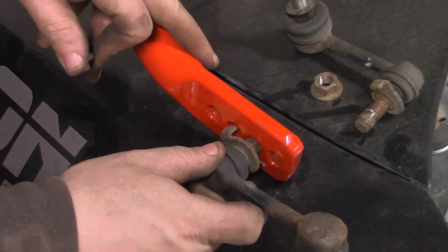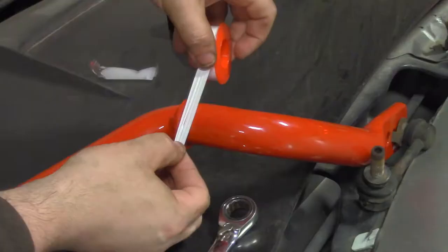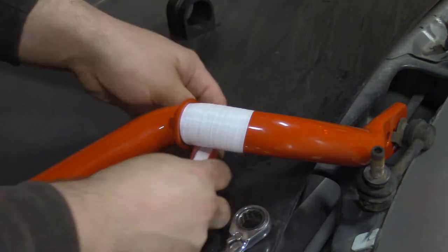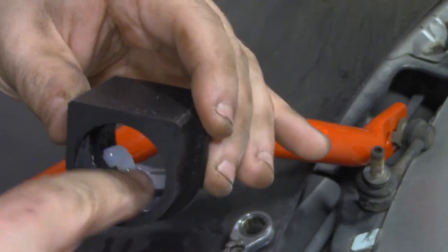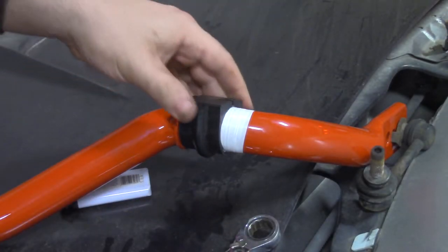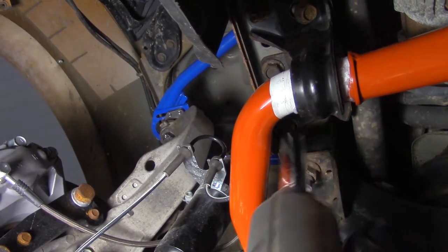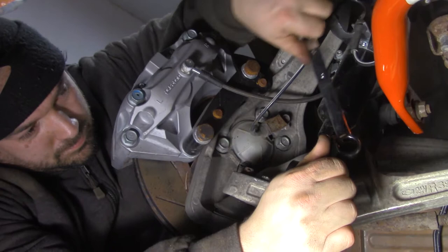Remove the end link from the sway bar, then install the end link into the new sway bar. Wrap the sway bar in Teflon tape where it contacts the bushing. Grease the new bushing and attach it to the sway bar. Put the end links in place, tighten the bracket to the chassis, then tighten the end links down and you're done.